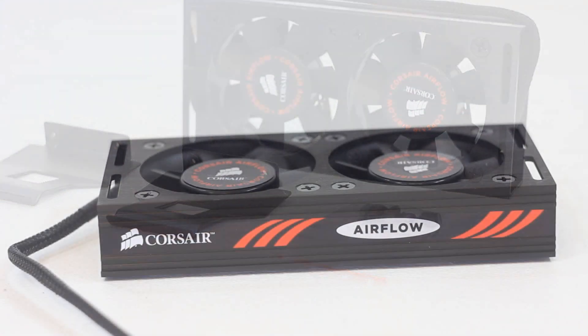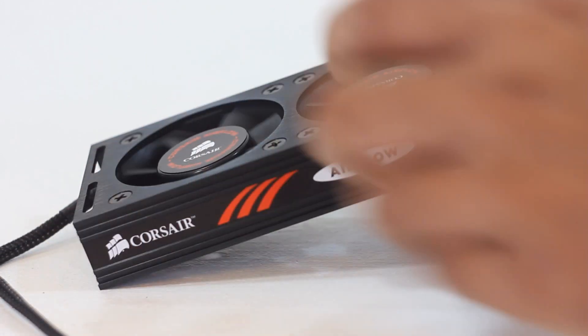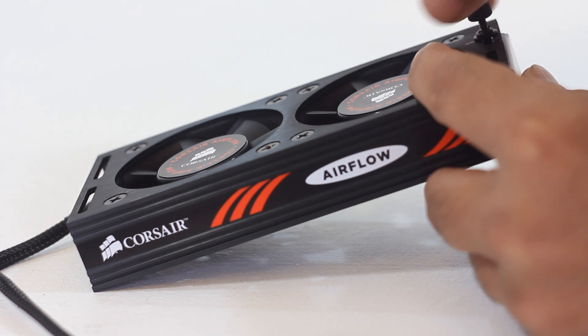The cable is braided. To assemble the cooler, first we have to put the clip from under the cooler and align the holes, then we simply put the screws in from the top. These are thumb screws — simply tighten them with your fingers.